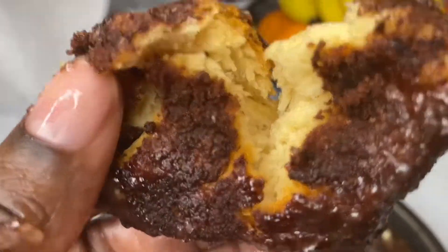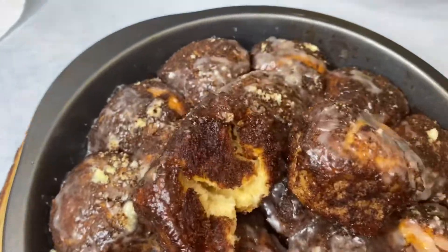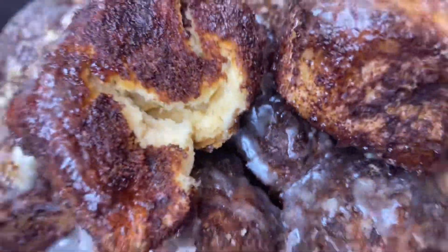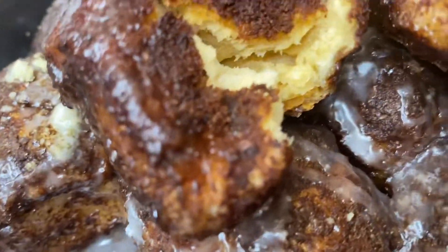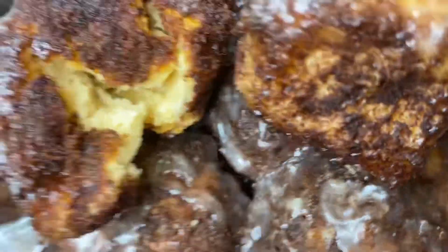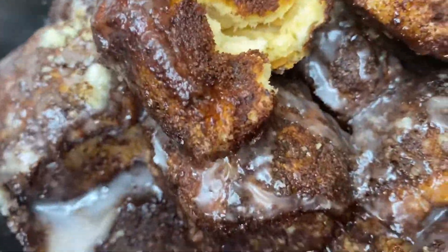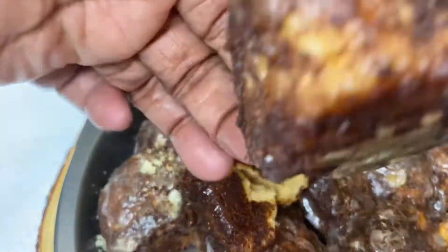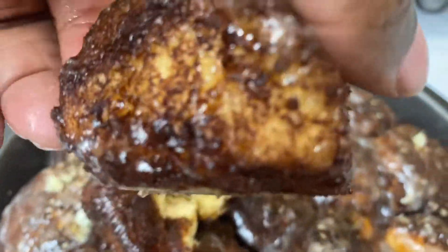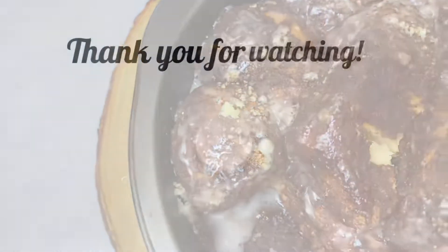My family enjoyed them, and yes, I would do it again. I gave myself a 10 out of 10. The thought came and I moved with it — here are some cinnamon buns or cinnamon rolls! Welcome to my channel if you're new. Thank you for stopping by — please remember to give a like and stay tuned for my next video.